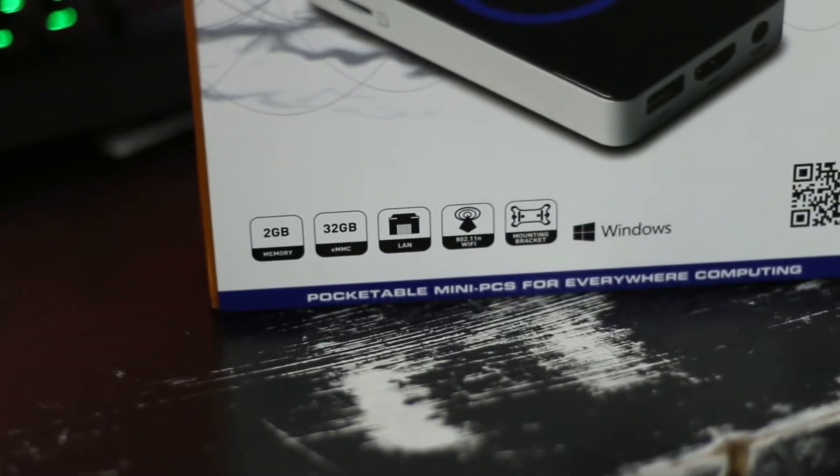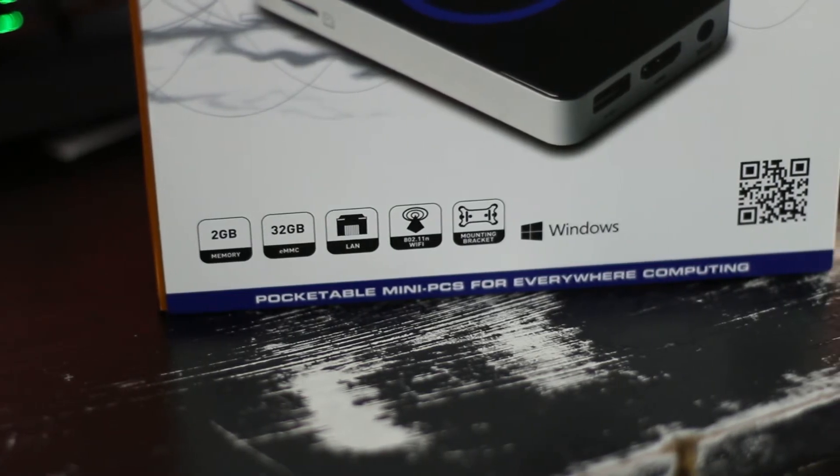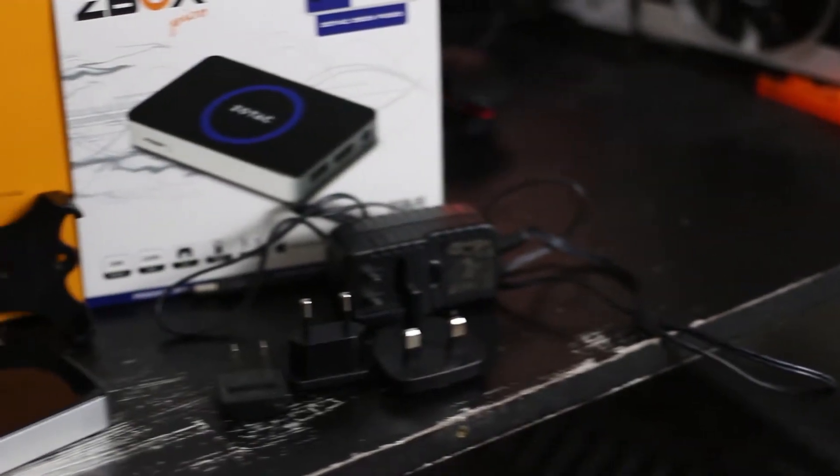This thing has an Intel Atom quad core running at 1.33 GHz, 2GB of RAM and 32GB of flash storage. Around 15GB of that is taken up by the fully licensed copy of Windows 8.1 that comes pre-installed.